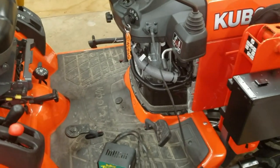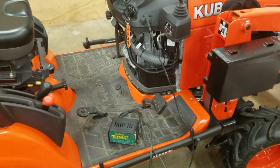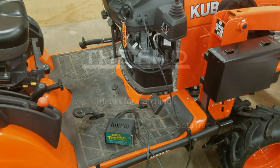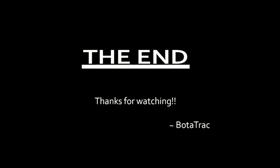Please take a moment and subscribe to my channel for tons of stuff on the Kubota BX-25D and the implements she uses. And of course, I wish you all good luck and godspeed. Bota Track, out.